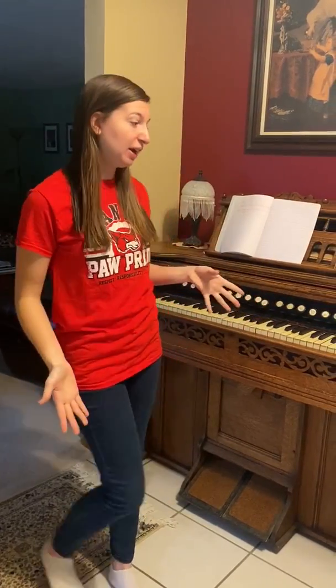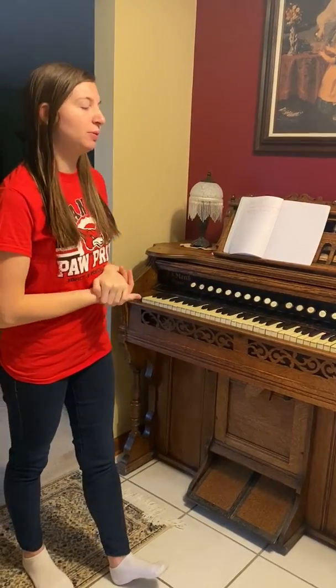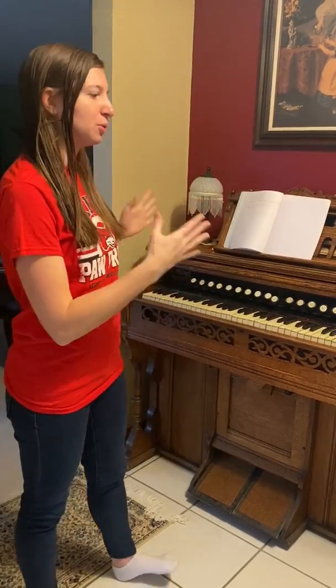Good morning! It is day two of the week where I'm showing you instruments around my house. The instrument that I want to show you today is called a pump organ. This instrument that we have is from the 1800s. We got it from a family friend, but this organ was originally in a church in Chicago.